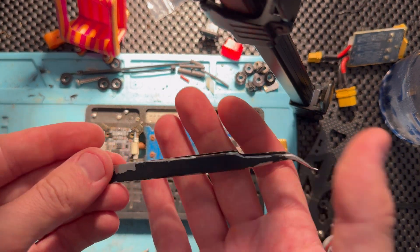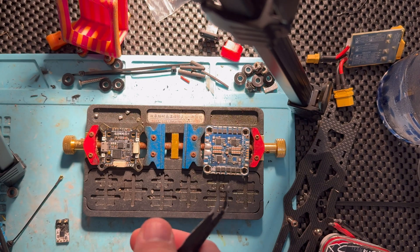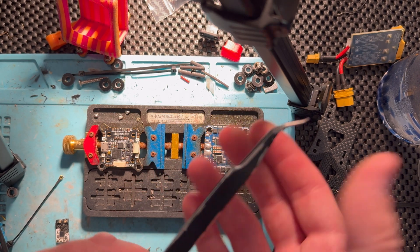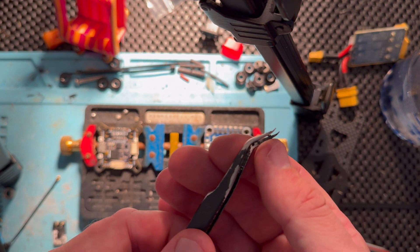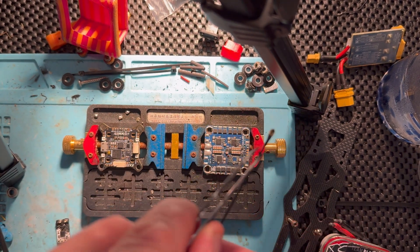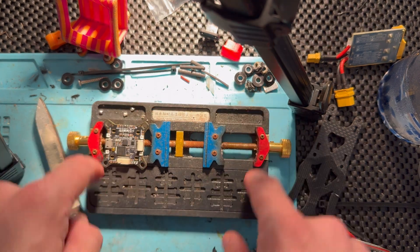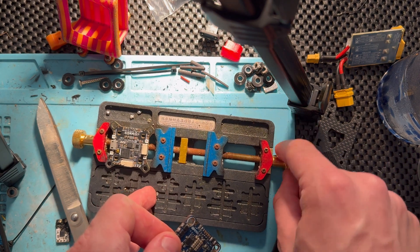You gotta have a set of these tweezers — these are some cheap iFixit tweezers I've had forever. I'll put a link down in the description for all this stuff. These are an absolute lifesaver. I use them for basically any soldering that I do. They're great because they're super sharp and you can grab even the smallest wires, get them right where you need to, and just place things in position. I've also got a little board holder, some cheapo thing I found on Amazon with a little adjustable arm.